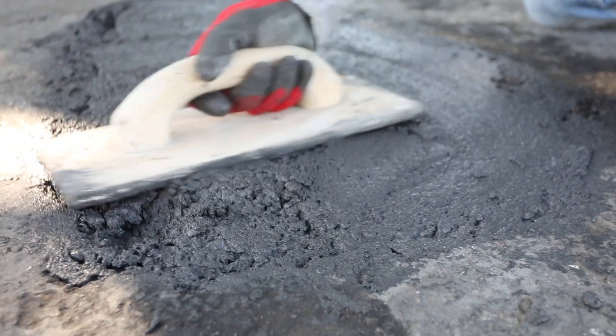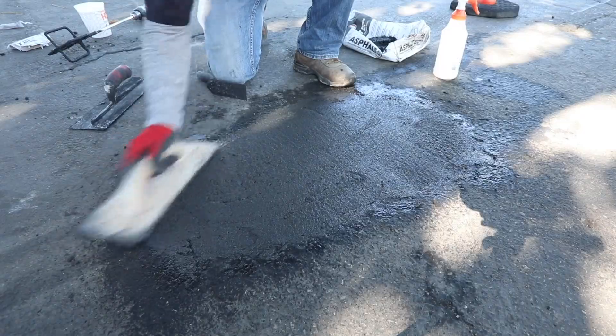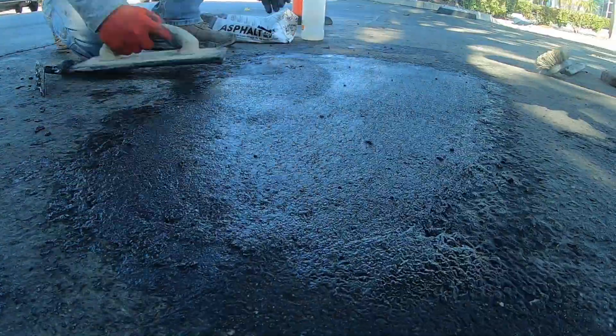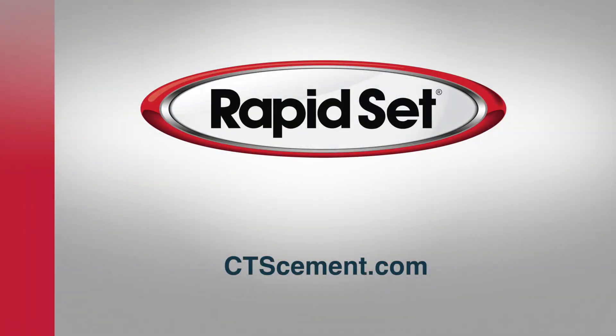Water curing is not required under moderate conditions. Rapid Set Asphalt Repair Mix is designed to match the color of typical asphalt and is more durable. It's easier to install than cold patch products, and it stays flat with little or no subsidence. For more information, visit ctscement.com or call 800-929-3030.